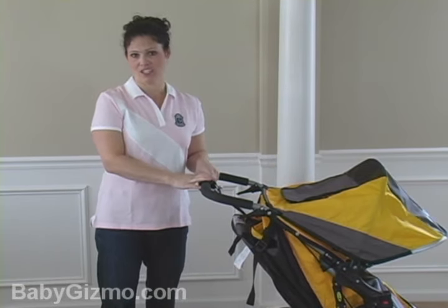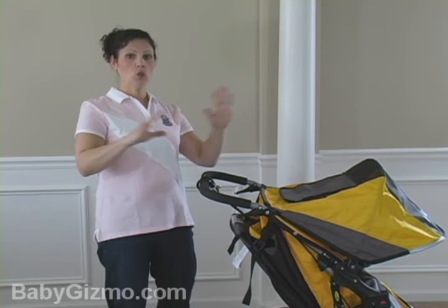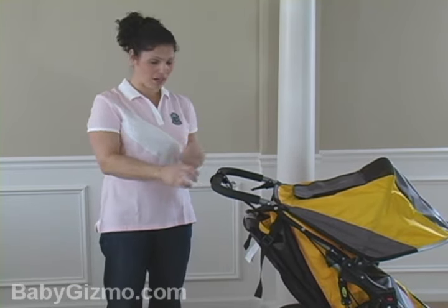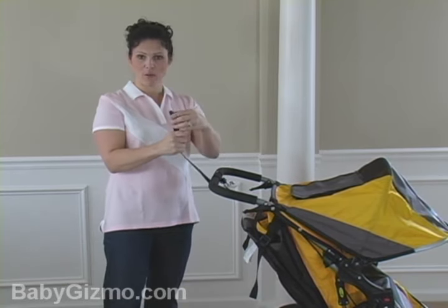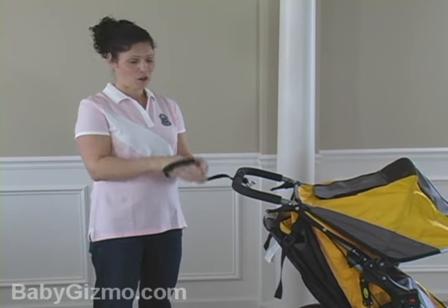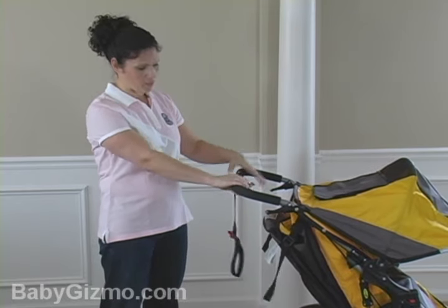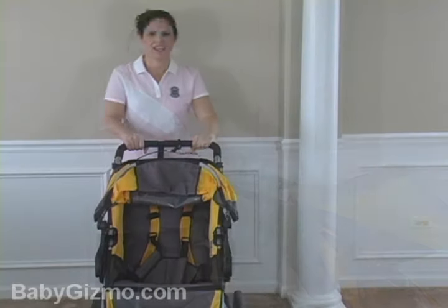The handlebar is not adjustable. It is 40 inches from the ground to where you place your hands. So if you're like a super tall guy — say 6'5" — you might want to check it out first because tall guys have a long stride. But it is perfect at 5'5". It also has a runaway strap that you put around your wrist in case the stroller gets away from you. It also has a handbrake — let's say you're running the hills and you need to slow this baby down, you just pull the handbrake and that's going to allow the stroller to slow down. Different from the parking brake.